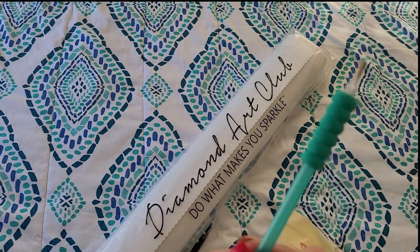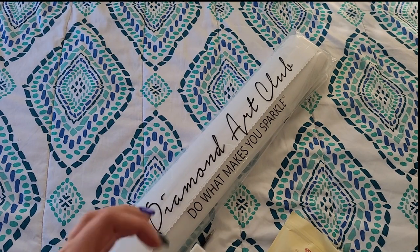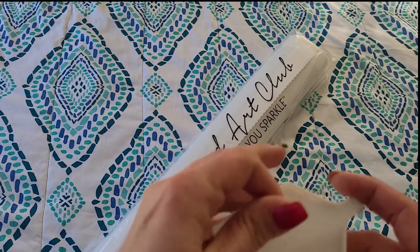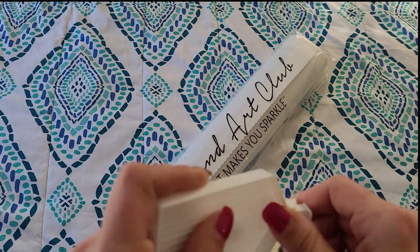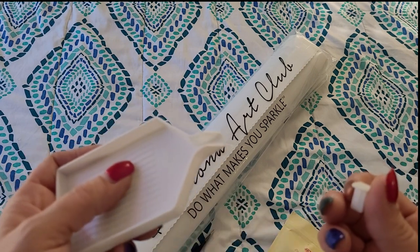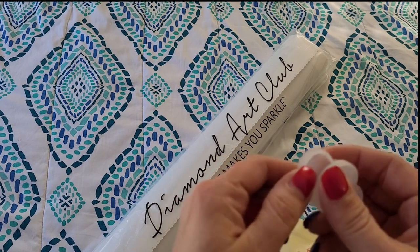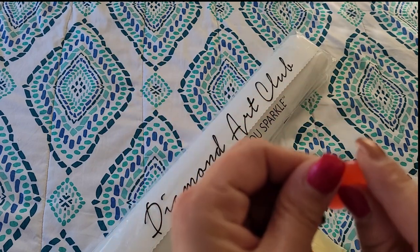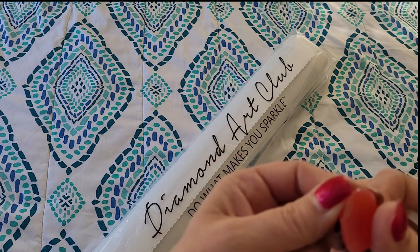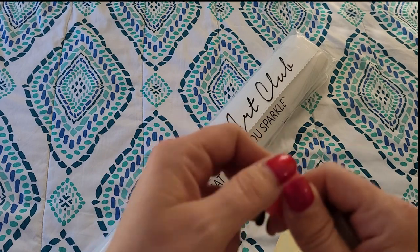You will also receive a tray with tray stopper. I don't typically use the tray stopper, but you just put it in this side here — you can put it right side up or upside down, whichever way works best for you. You will also receive a little caddy here with two heart-shaped pink waxes. If you're going to be using the pink wax, please make sure that you peel back the plastic cover on it so that you can actually get into it.